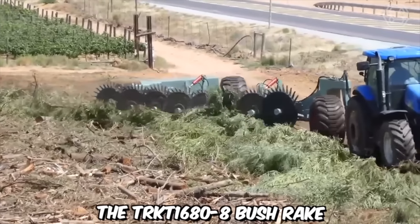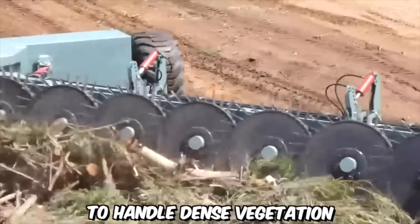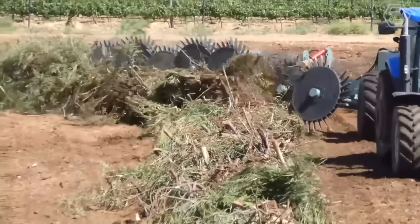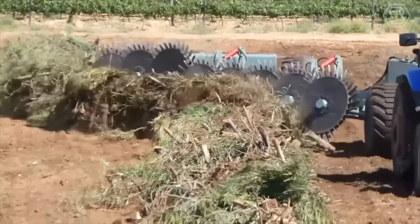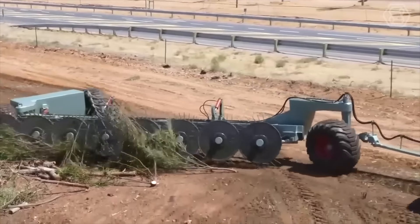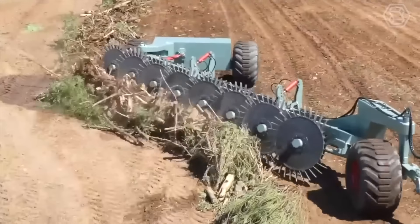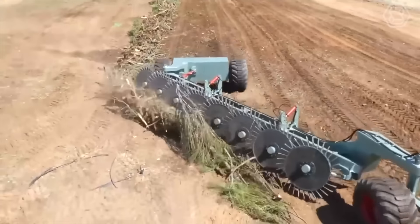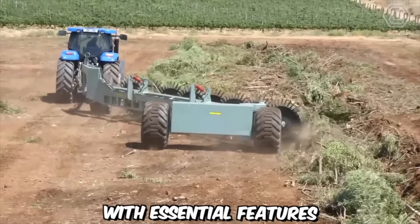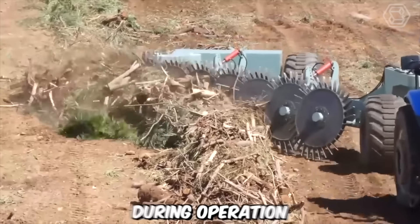The TRKT 1680-8 Bush Rake is specifically engineered to handle dense vegetation, including bushes, shrubs, small trees, and other unwanted growth. It features a robust frame and high-strength materials that withstand the rigors of demanding work environments, ensuring durability and longevity even in the toughest conditions. Safety is a key consideration in its design, and it's equipped with safety guards and shields to protect both the operator and the surrounding environment during operation.